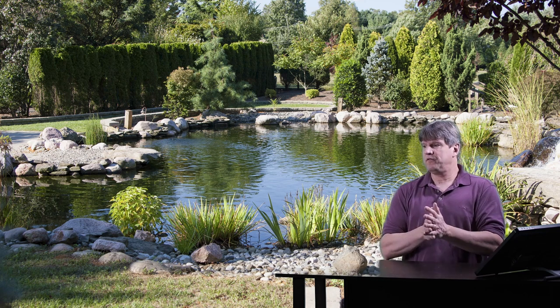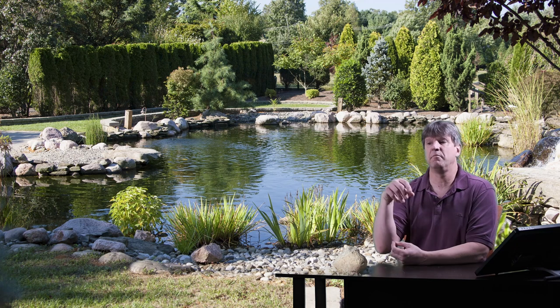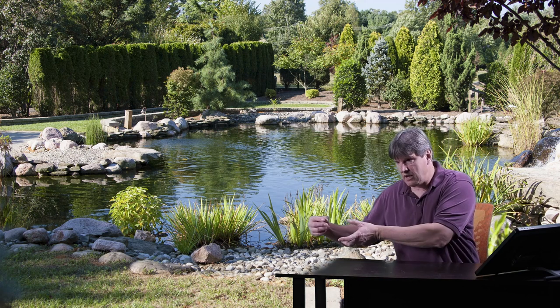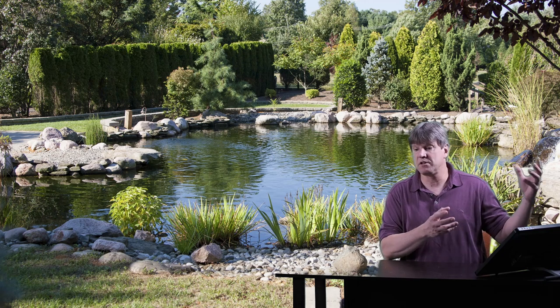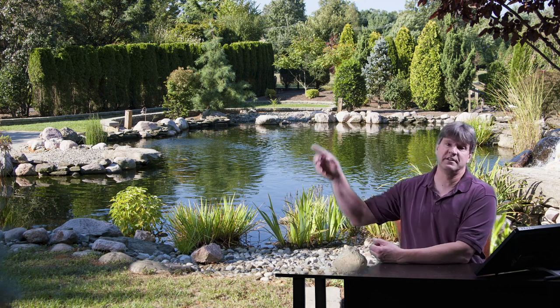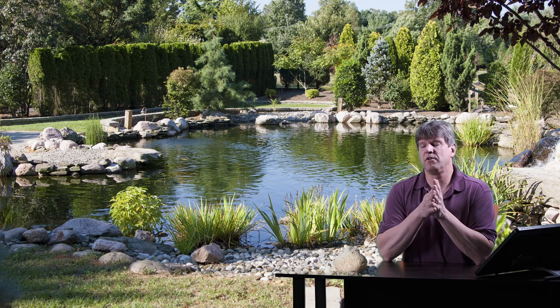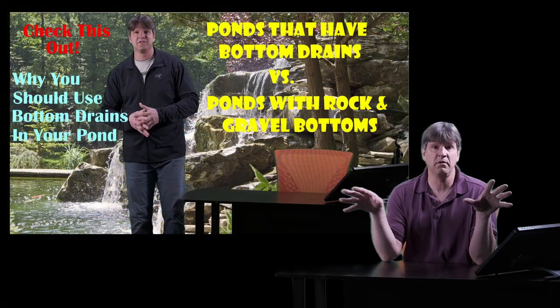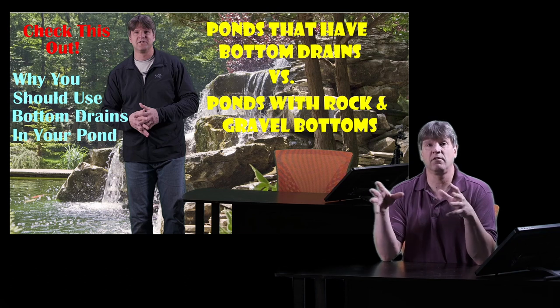These gravity fed filters also help with keeping your pumps clean. The impellers, the pump trap, the basket in front of the pump stays cleaner because we're not pulling water and sludge and sediment directly from a pond into a pump first. All that water goes through the drains, through the pipes, into the bottom of my gravity fed filters, through all the media, gets cleaned, and then the pump pulls the clean water out and sends it back.